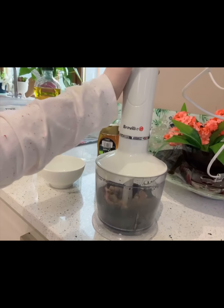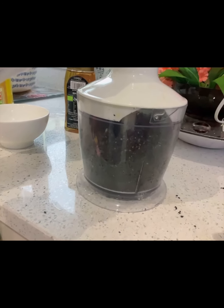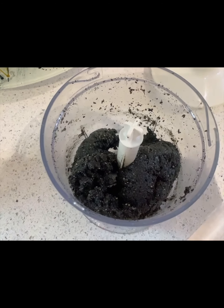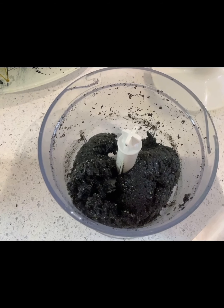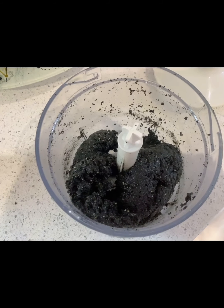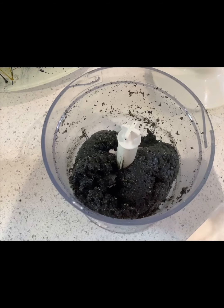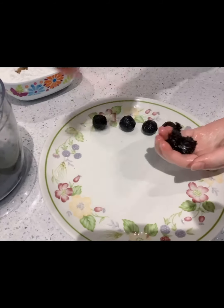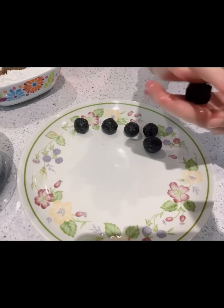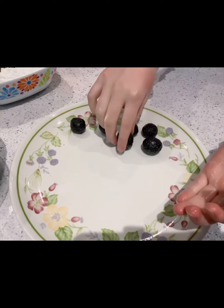Then blend them. Now we are going to roll them into small balls so that when we make the skin you can just wrap it around easily. Use about this much and roll it into a ball — the right size is about 6 to 7 grams. The filling is done and now we can start making the skin.